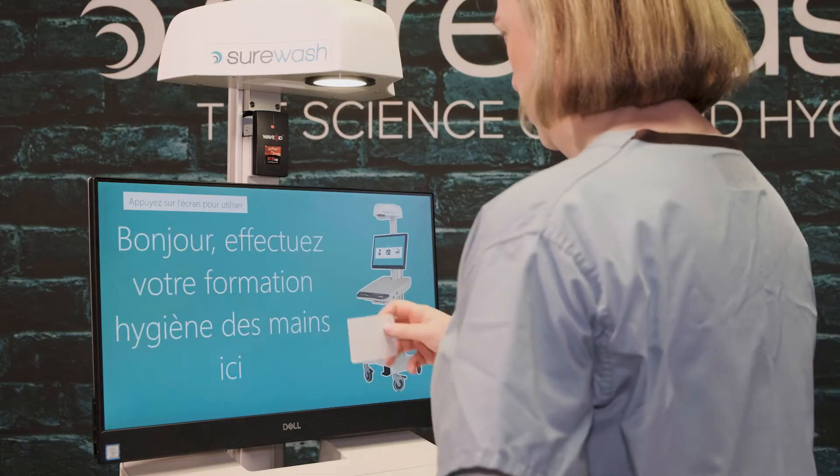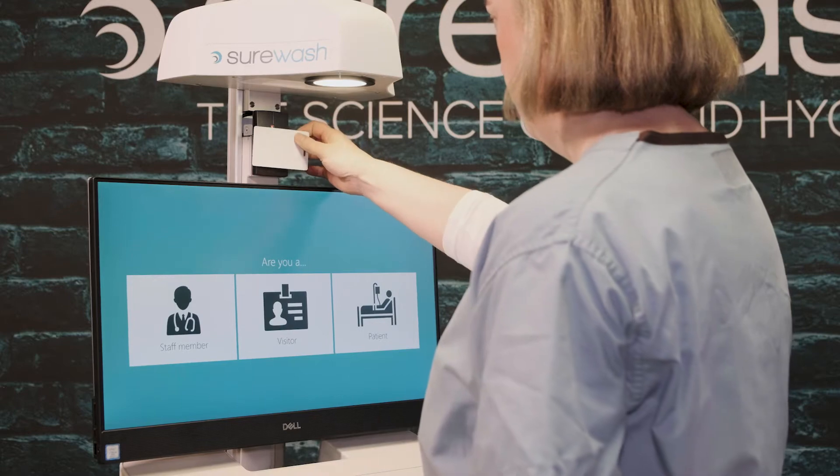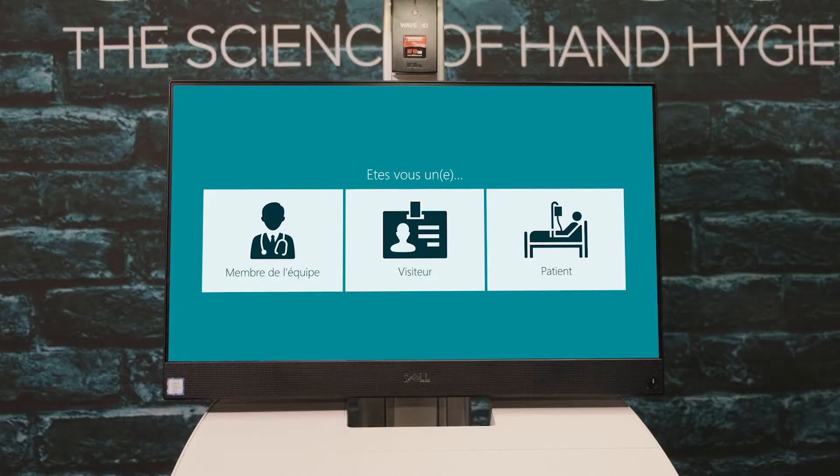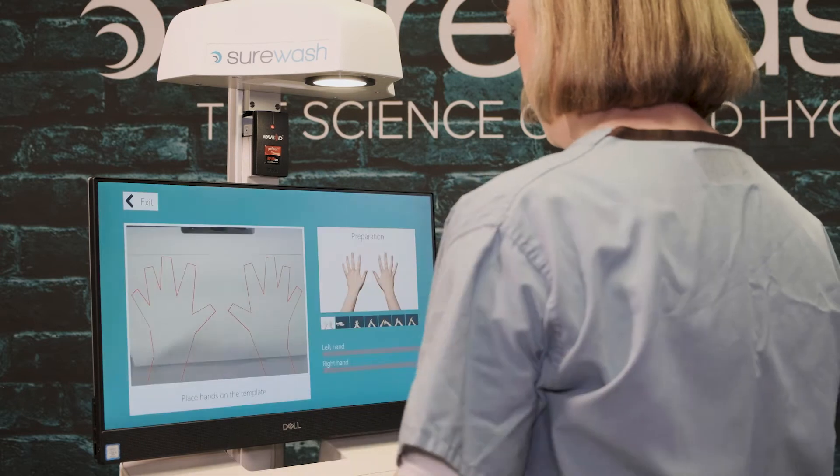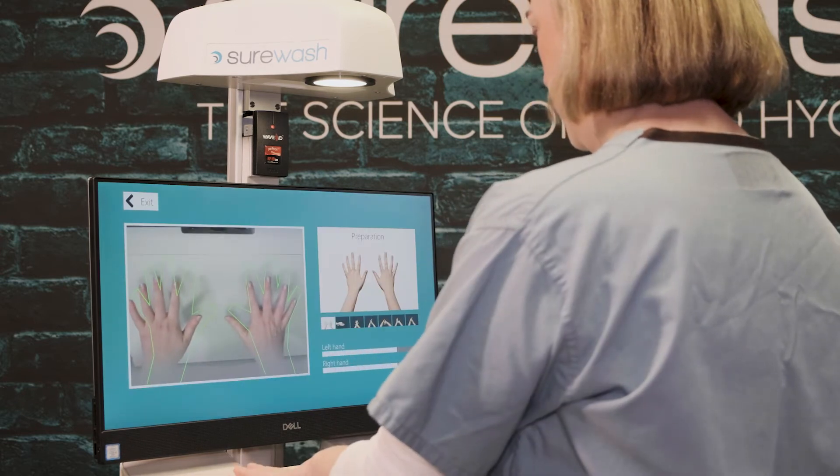To begin using Surewash, press the screen. You have the option to log in as a staff member, patient, visitor, athlete, or resident depending on your organization. You can log in by typing in your staff ID or by using the RFID badge reader located above the screen.